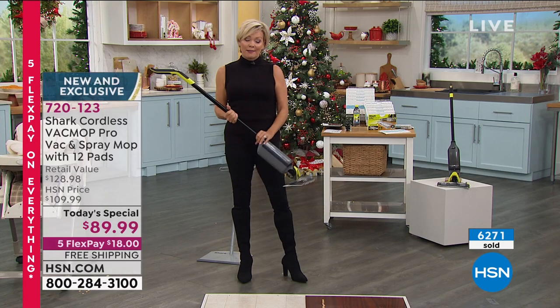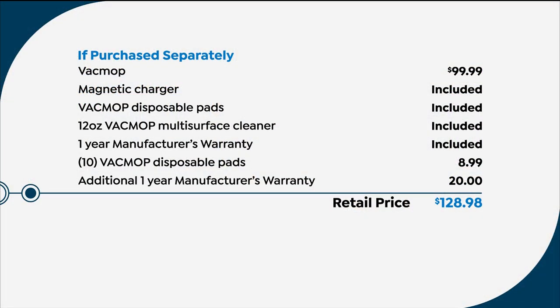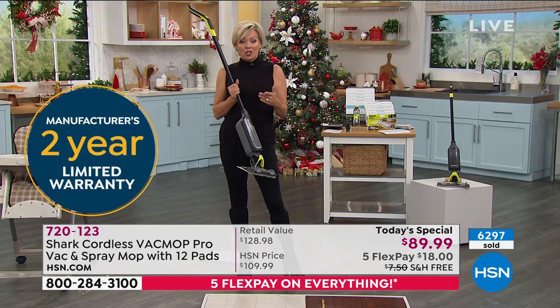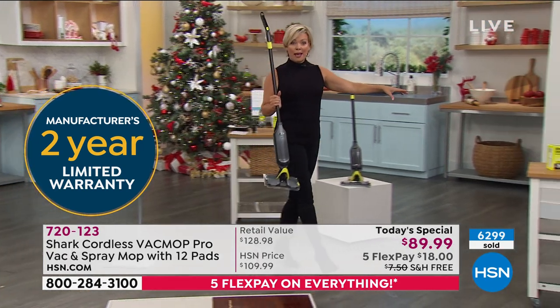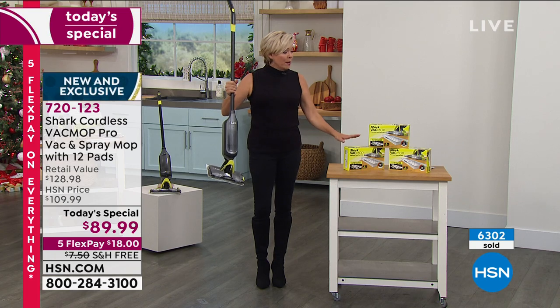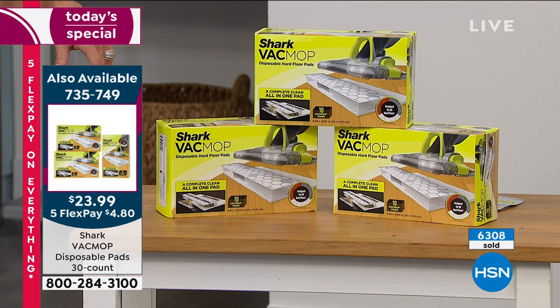It's actually called the VacMop because it does both vacuum and mop. It alone is $99 in retail and you'd get two pads. We are taking the price down, giving you 12 pads, the charger, the multi-surface cleaner, and an extra year on the warranty — so you get one year manufacturer plus an additional year. We also have extra mop pads available — item number 735-749 on five flex — and they're selling fast. I don't want you to wait on these because it's nice to have them on hand.